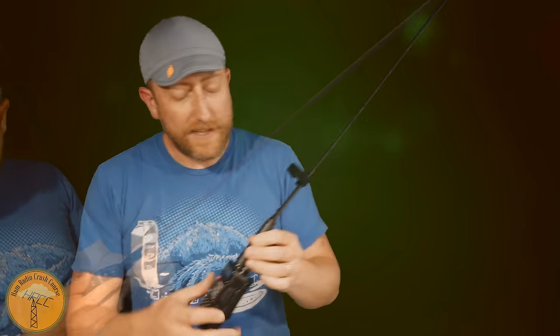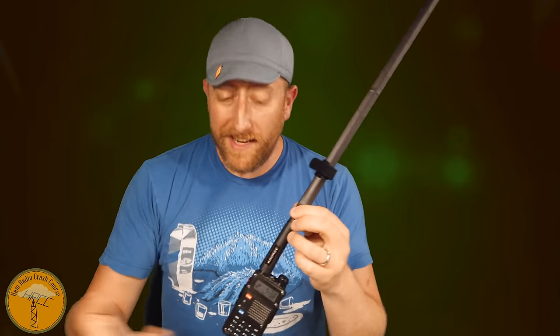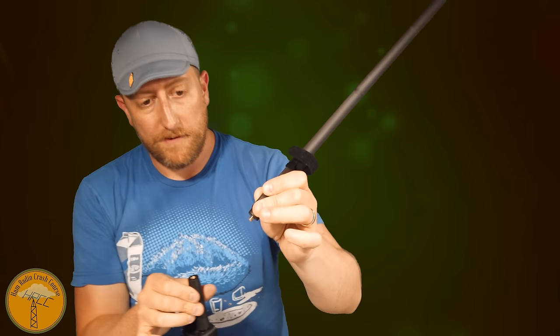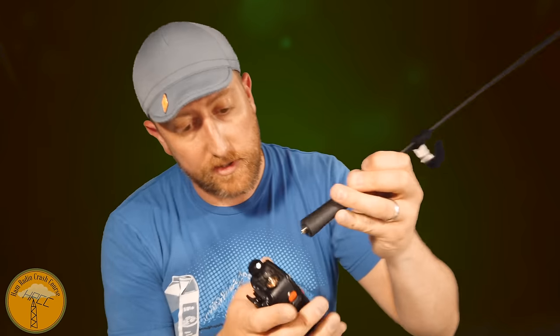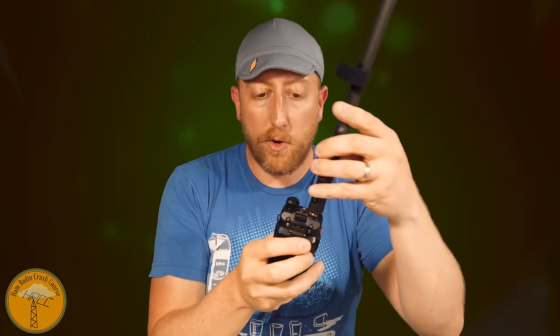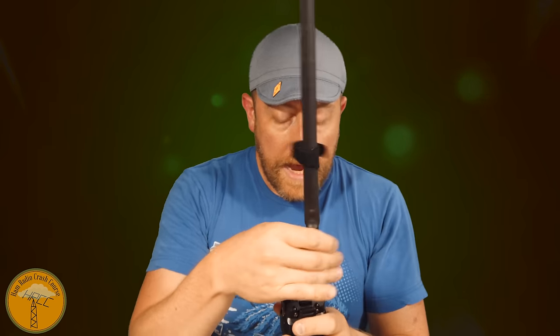It's 25 inches from tip to the connector. The connector is actually what gives you the counterpoise connection, because when you disconnect the antenna from the radio, that's where you get the connection to the actual ground. There's probably a coil or wires in here doing something to help match the SWR. Obviously this is a bit ridiculous — this thing is completely out of control.